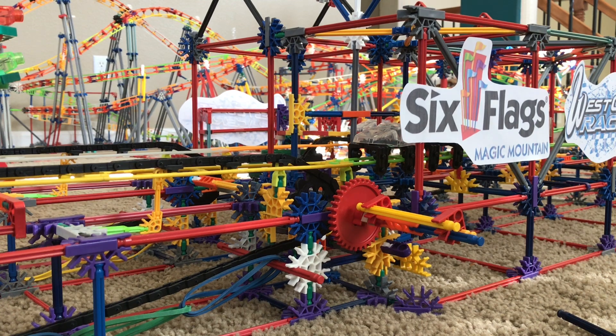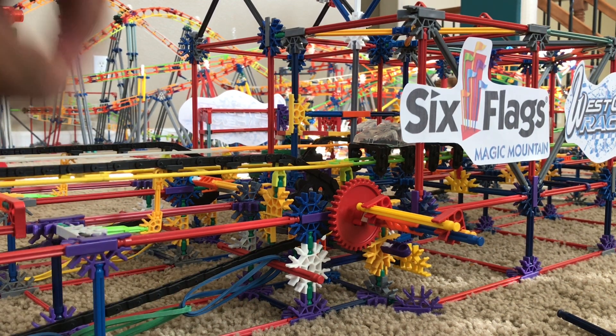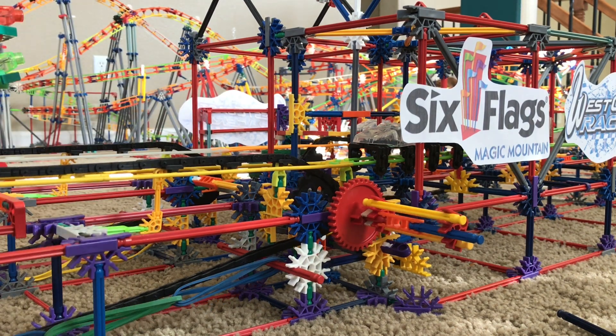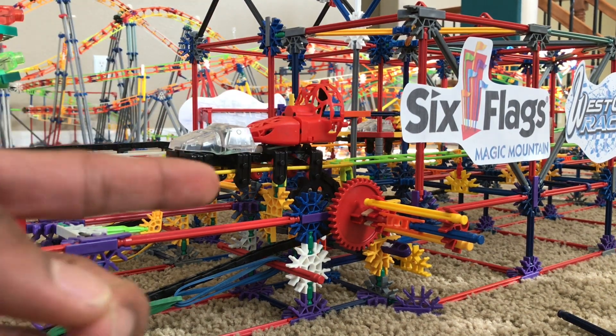Let's go to the set of West Coast Racers and I'll show you how the launch mechanism works. On your launch system, you're going to want to have the runway of the track and something that is clipping to the car. Right here we have a set of chain that wraps all the way around and all the way to the end of the launch track, and that is what is going to be propelling the car forwards.